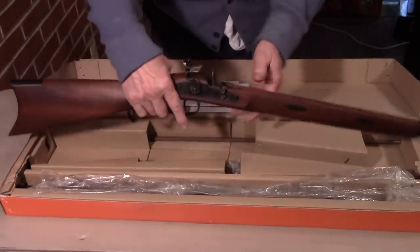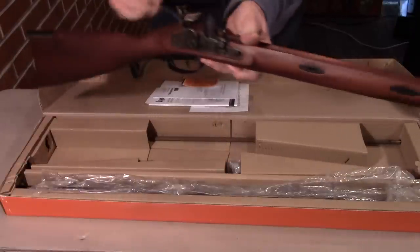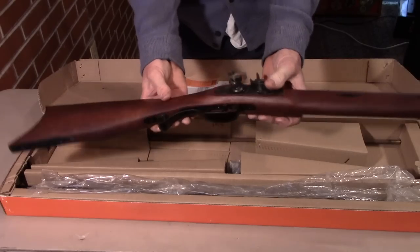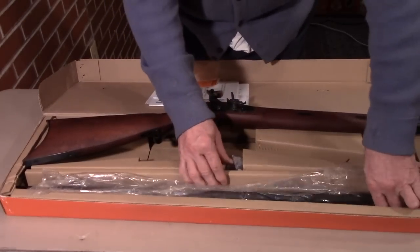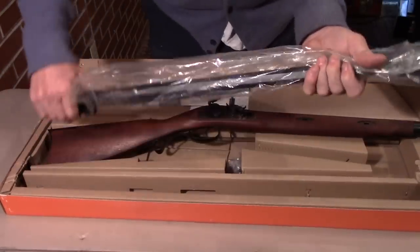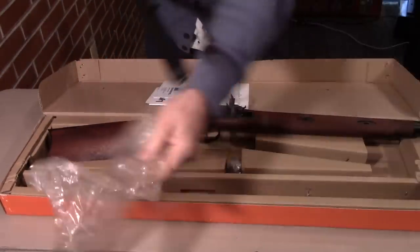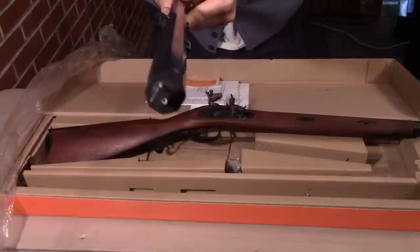The stock is pretty much already put together. You can tell it's got an opening for the barrel. Lock, stock, and triggers are already in it — no problem. Here's the barrel. It's a hooked breech-type barrel.